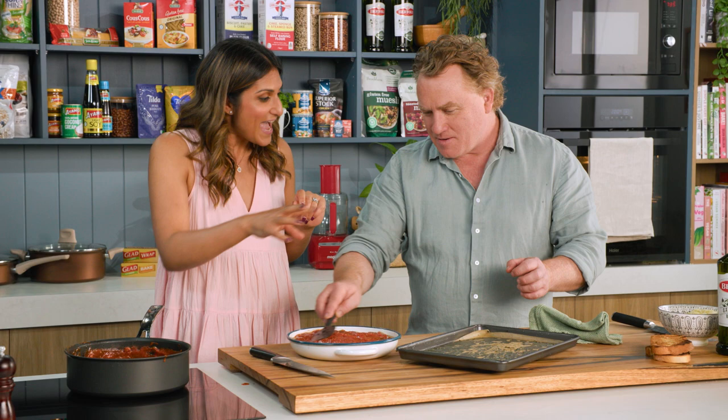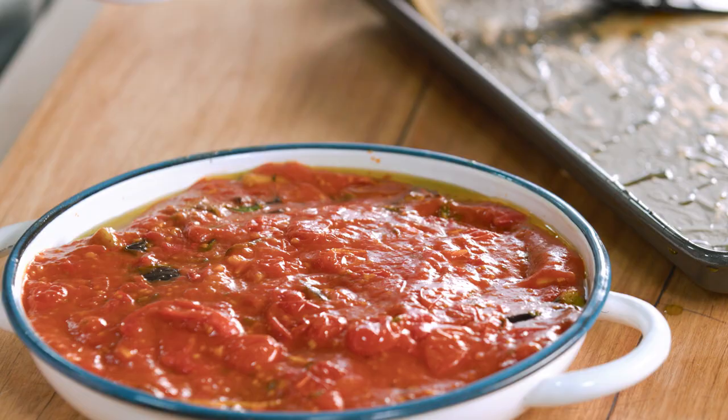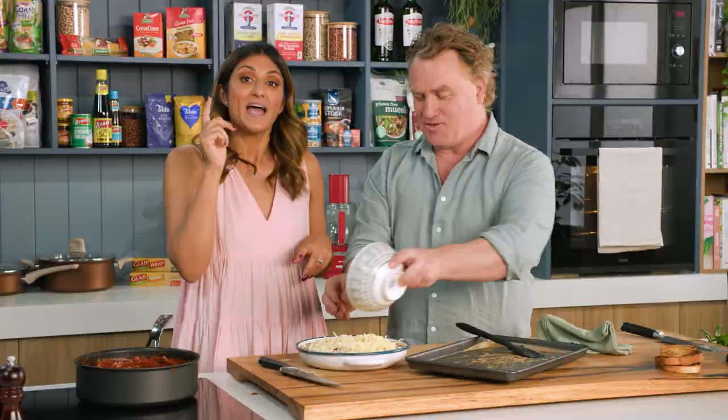Look at that mozzarella — bring it over and go hard! You and I, we have a problem with cheese. Shall we put it all on? Go for it. It's my happy place — I could sit in a bath with this stuff. This is going back in the oven just for about ten minutes so it gets all nice and melted, and then you can dig in.